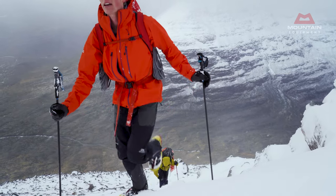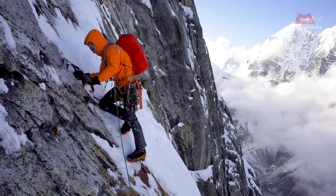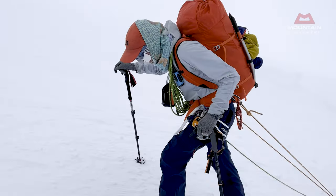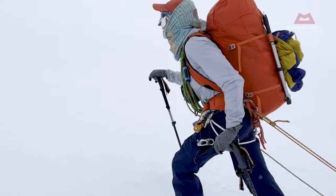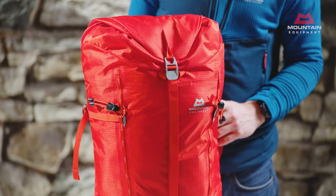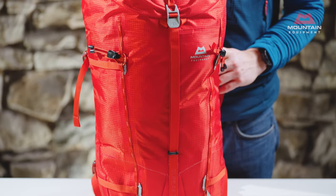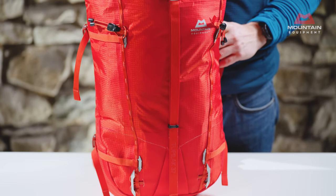We've seen a lot of heavily used Tupelacs. As well as assessing our own packs, we've received detailed feedback from the climbers and guides we work with on long-term testing. The conclusion was that very little needed to change, but for 2023 we've made a few refinements that we believe will make Tupelacs perform even better through their life.